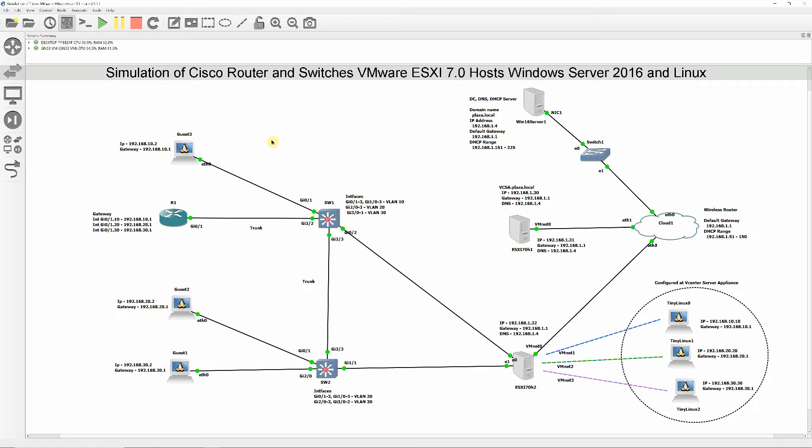Test the connectivity between DNS server and the ESXi host. Ensure the host records of vCenter Appliance and the two ESXi hosts exist on the DNS server. Configure 500 GB storage where vCenter Server Appliance will be installed.